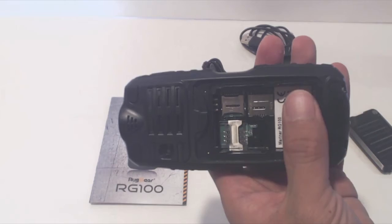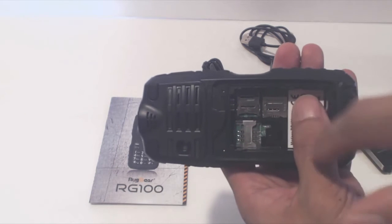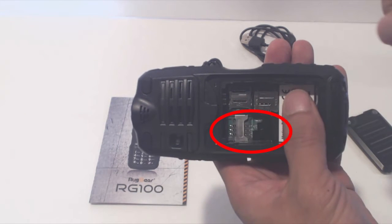The first thing you'll need to do is use the small screwdriver piece to open the back cover. Inside, you can load up to two SIM cards and a micro SD memory card. Note that the SIM 1 slot accepts full-sized SIM cards only, while the SIM 2 slot accepts mini SIM cards. Micro SIM cards cannot be used without an adapter.